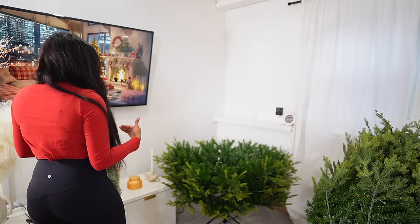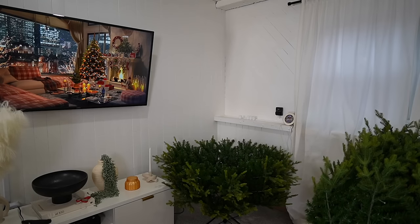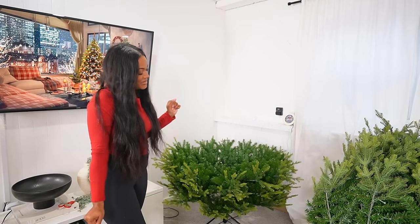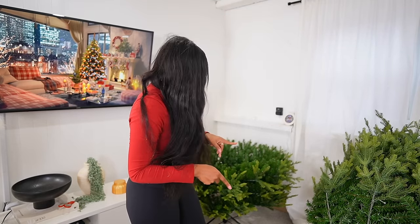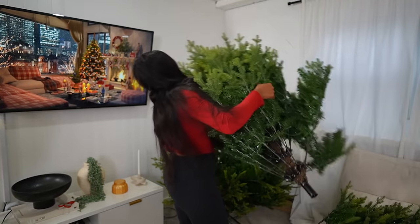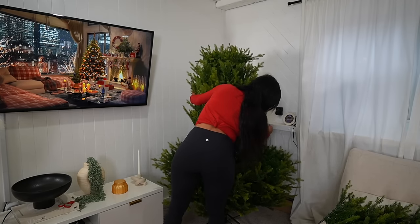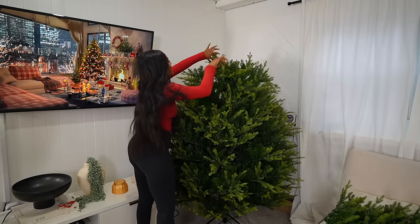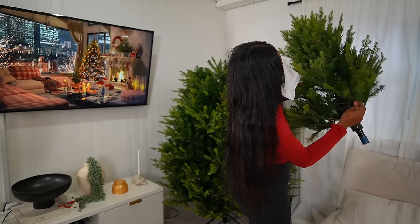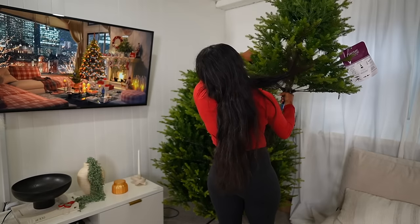Okay, so I did the base — I gotta pull the TV stand. It's looking good already, not gonna lie. Then we're gonna put this section as we trim the tree. It's looking good already on the top.